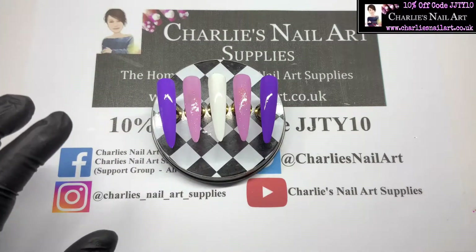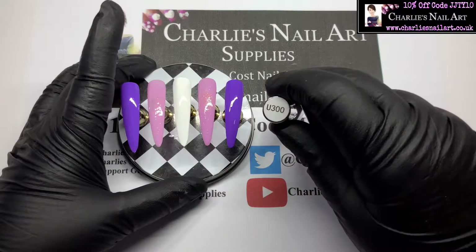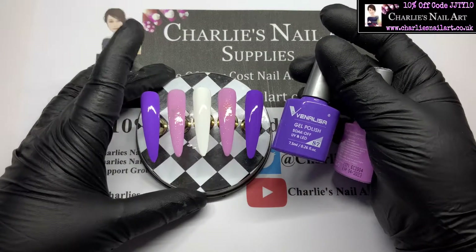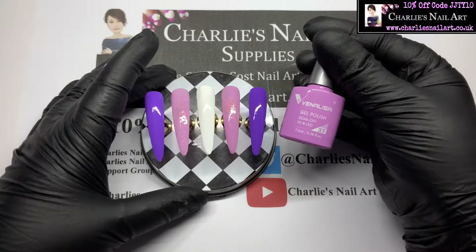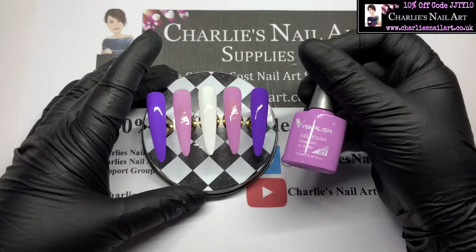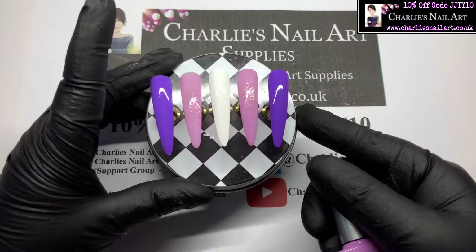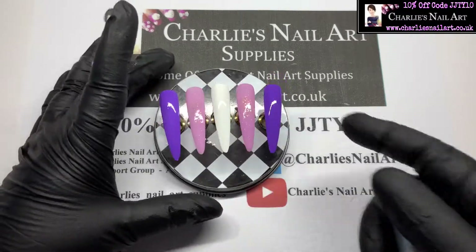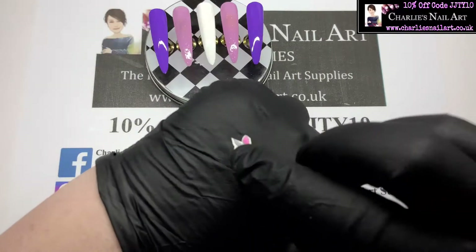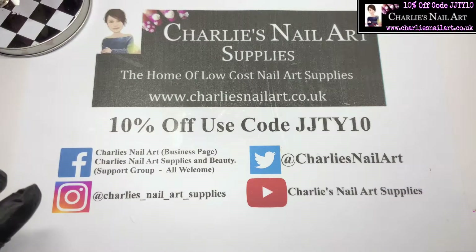I've prepped some tips ready. I've put Umic White, which is U300, on the middle nail, and then we've got Venalisa number 87 on the ring and the pointer, so there's a little bit of sparkle and shimmer in that one, which is why it looks slightly textured on top. I've also printed off a little bunny decal — that's going to go on the middle finger. We're going to get that done first.